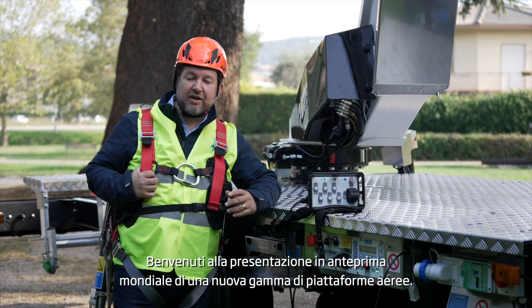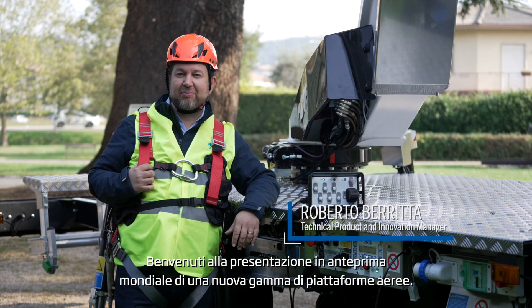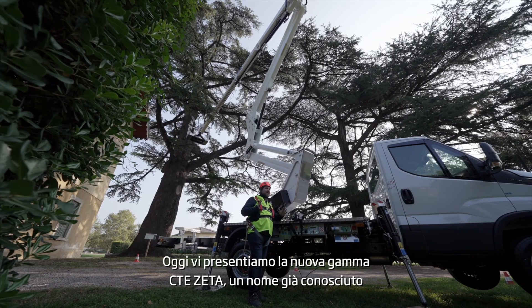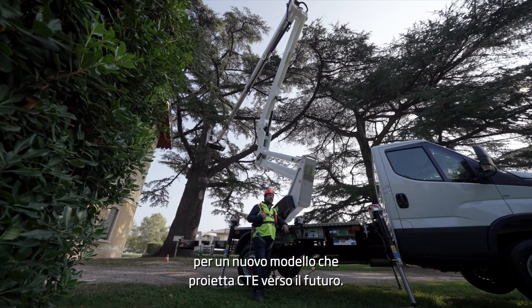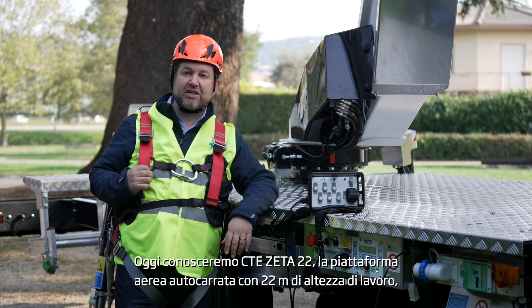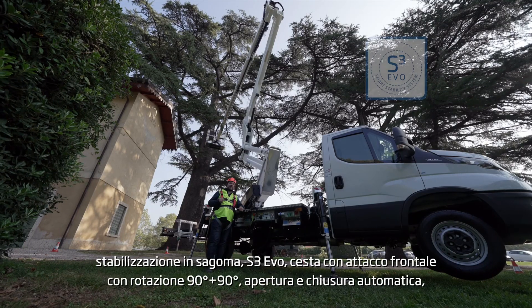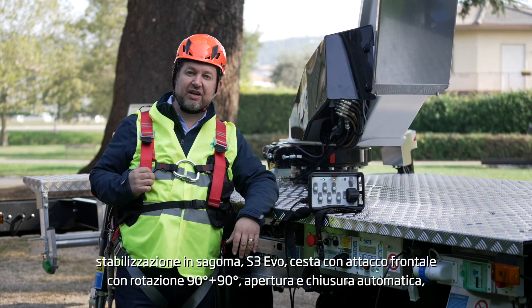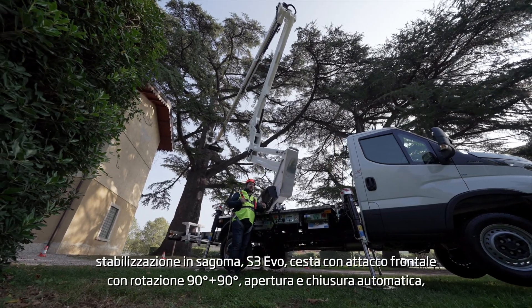Hello and welcome to the world premiere of the new range of aerial platforms from CTE. Today I'm going to introduce the new Zeta range — an old name for a brand new product that will bring CTE into the future. I'm introducing the Zeta 22: a 22-meter articulated platform with narrow jacking, S3 smart stability system, Evo system, basket attached frontally with 90 plus 90 rotation, automatic opening and automatic closing.